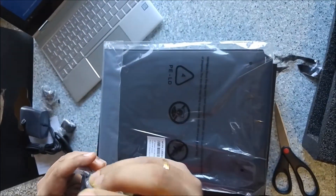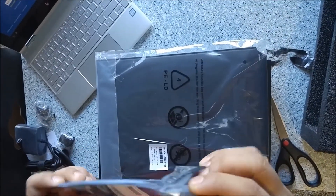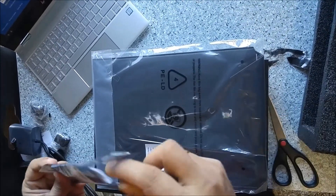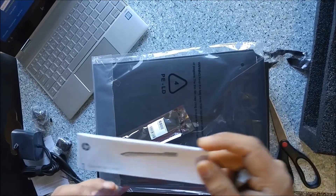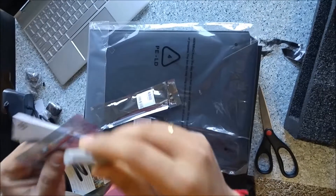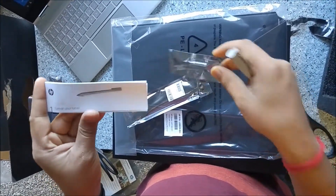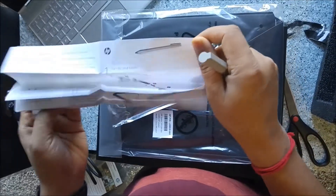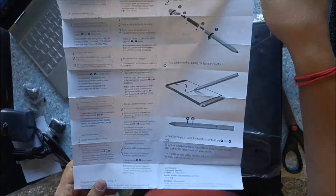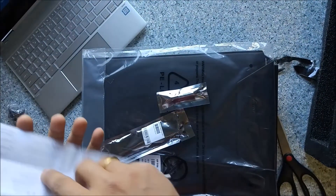I'll put the stylus back in its box. It comes with a manual showing how to set it up — the setup instructions are very simple. It has a battery inside, so you need to put that battery inside the stylus and it will start working. The instructions show how to turn the tablet mode on and how to insert the battery into the stylus.